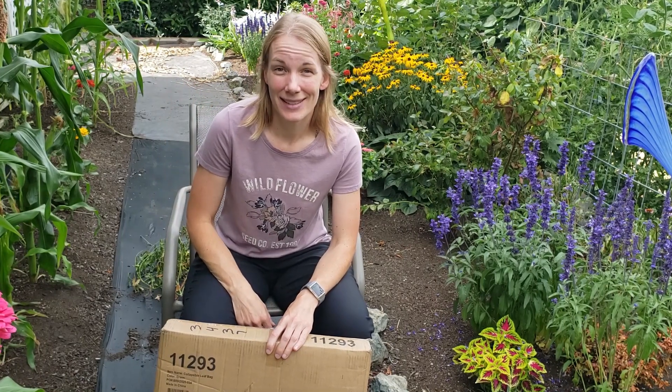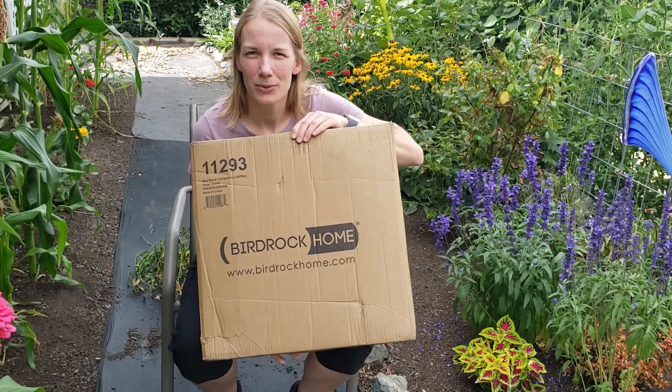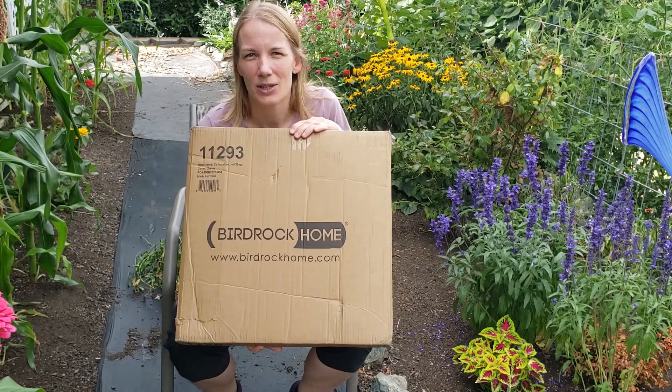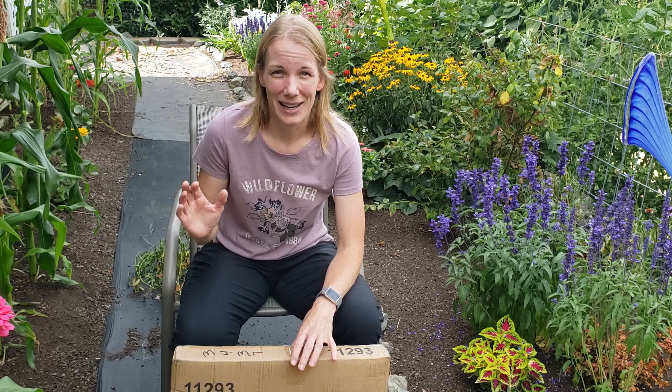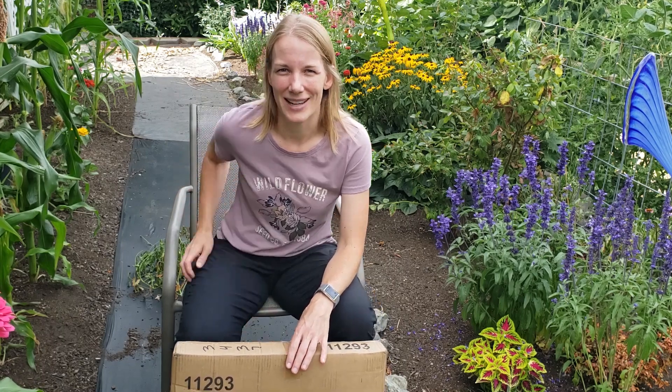Hey everybody, I'm Allison from Puget Sound Garden Life and today I'm going to be reviewing the Bird Rock Home Collapsible Yard Waste Container. I'm so excited — I've been wanting a product like this for a while, and I can't wait to jump in and unbox it and show you what it looks like.